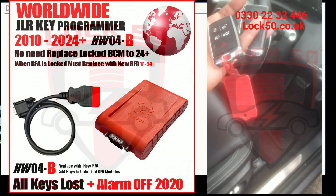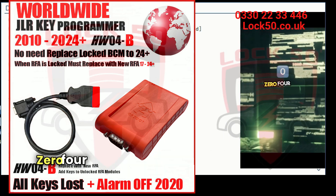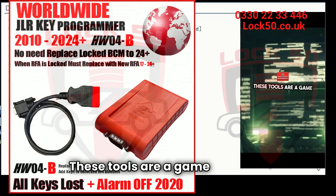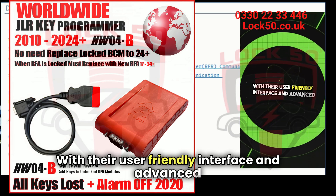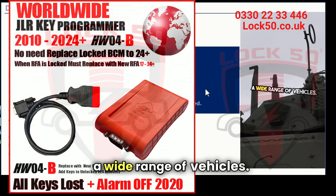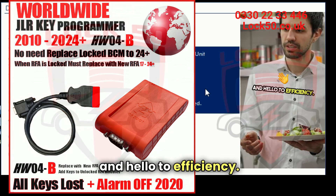When it comes to programming keys, the Lock 50HW0 4K programming tools are my go-to choice. These tools are a game changer, making key programming a breeze. With their user-friendly interface and advanced features, I can easily program keys for a wide range of vehicles. Say goodbye to complicated processes and hello to efficiency with Lock 50HW0 4K.